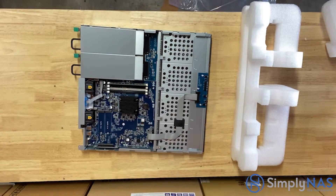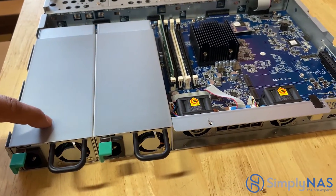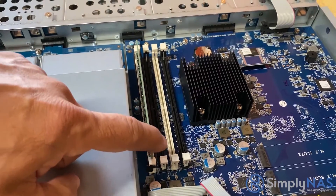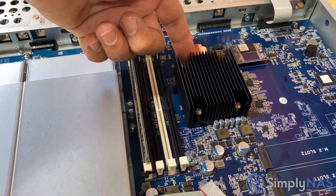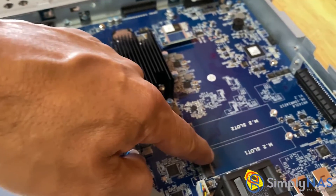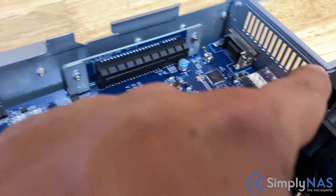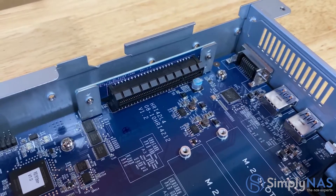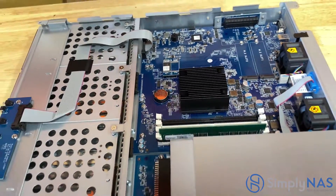Now let's take a look under the hood. First we'll see our dual power supplies. Right next to that is our RAM — it comes with 8 gigs but is expandable to 64. Right above that is our CPU, an Intel Xeon D-1527 quad-core. Next to that are two M.2 slots. Over on the left is where the PCIe slot will be inserted, which gives you 10-gig connectivity.